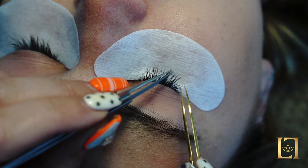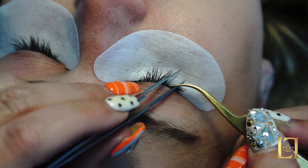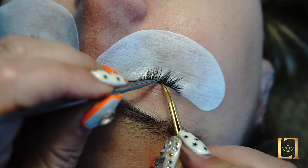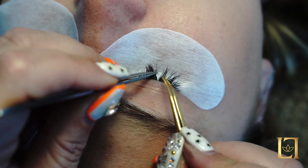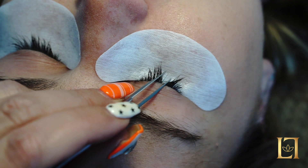If you isolate from up here, can you see how all of a sudden there are all of these little lashes sticking out? So you really want to isolate as close to the eyelid as you can without scraping the client's eyelid like so.